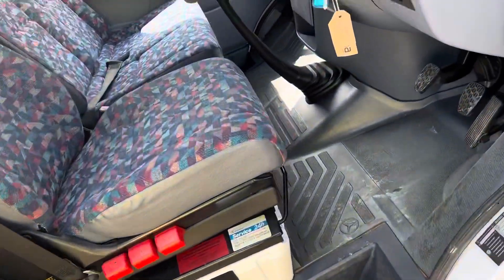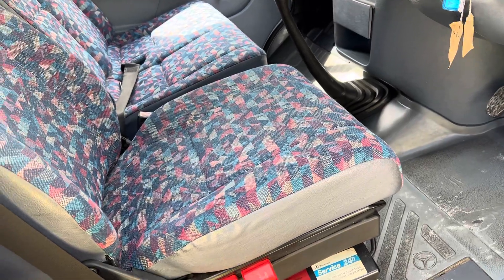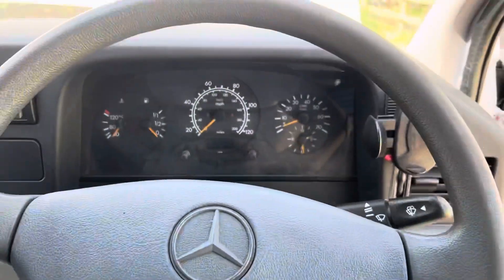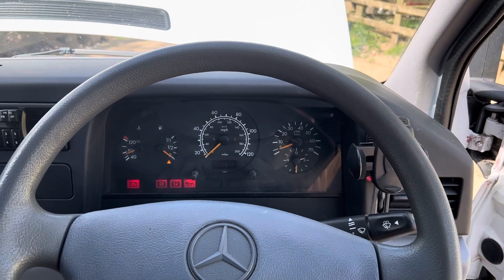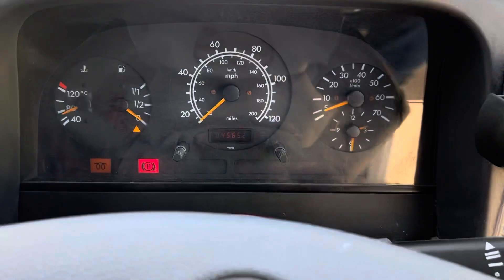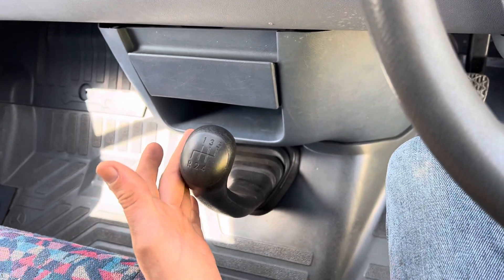It's just a really nice original vehicle that hasn't been messed with — no passing, no feet on the dash and all that sort of stuff. It's a drive-to-Africa kind of vehicle. 45,650 miles. 5-speed manual box.